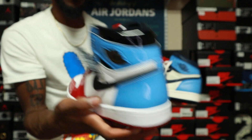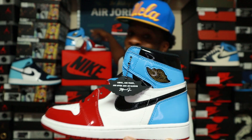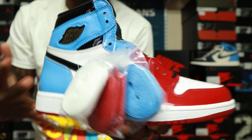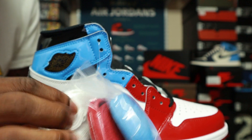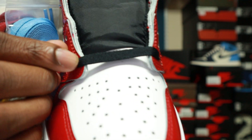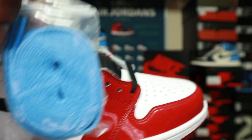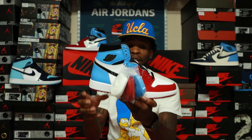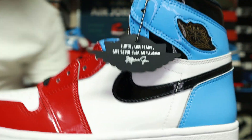These Air Jordan 1 Fearless do come with some extra laces. When I do my on-feet I'll switch them out and show y'all how they look. They come with three sets of laces — four if you count what's pre-laced in the shoe. You have your black pre-laced, white, red, and UNC blue — four laces total that come with the shoe.